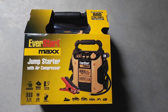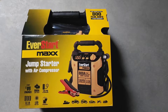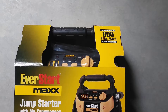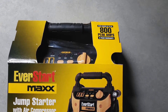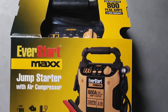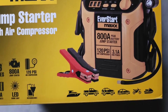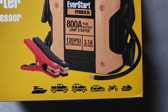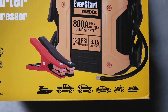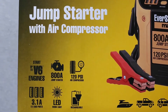Hey guys, welcome back to the channel. Today we're gonna do an unboxing of the EverStart Max jump starter with an air compressor. This is a 100 peak amp jump starter. You can use this to charge your phone, have a flashlight, and use the air compressor. It can be used for different vehicles — jet ski, motorbike, small car, SUV, pickup truck, and also on boats.